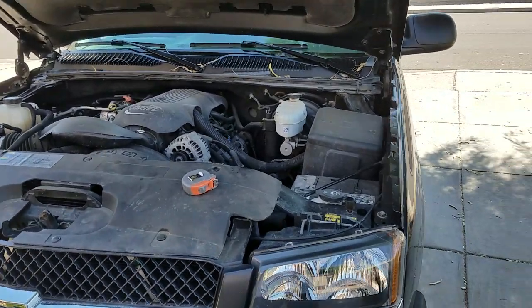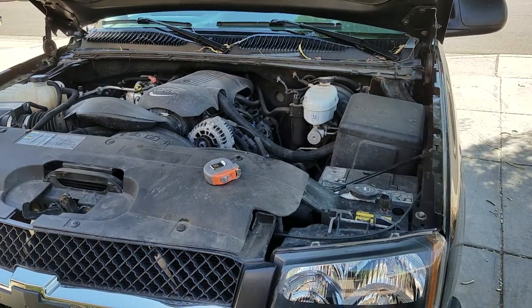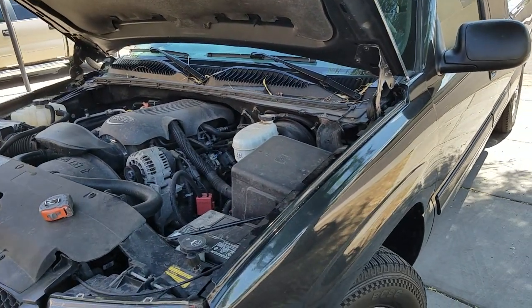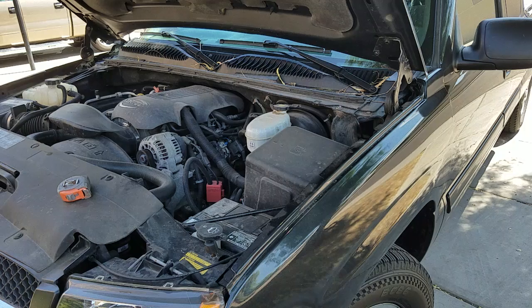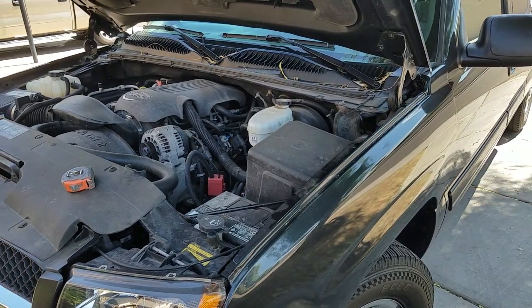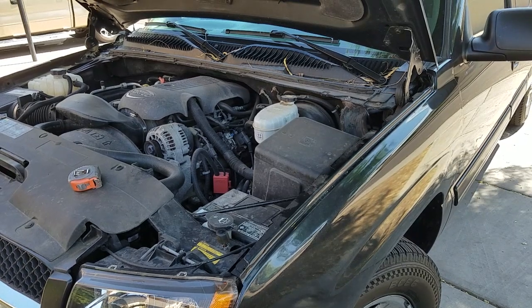Hey guys, I recently got this 2003 Chevy Silverado. It's an extended cab, just to carry heavy loads, because I was putting a lot of load on my small Toyota Tacoma. It was really tiny and carrying quite a bit of weight — it's just pretty heavy. So I just picked up this used truck from my brother up in Minnesota.